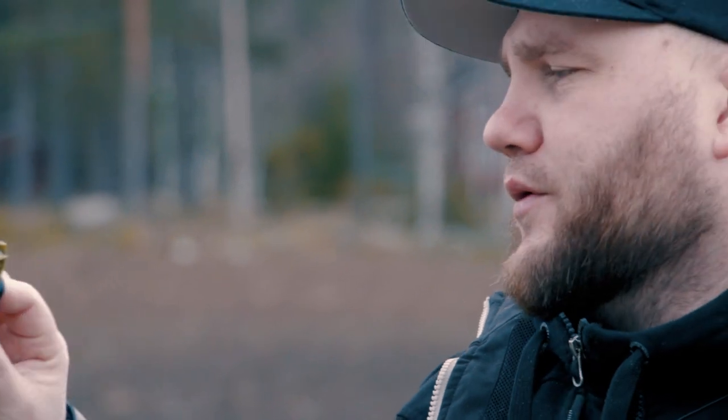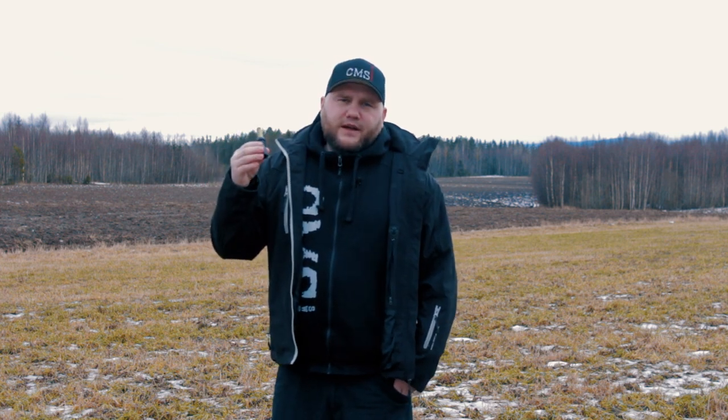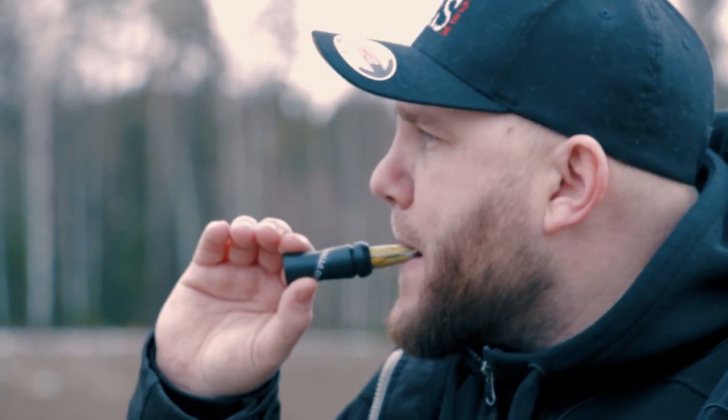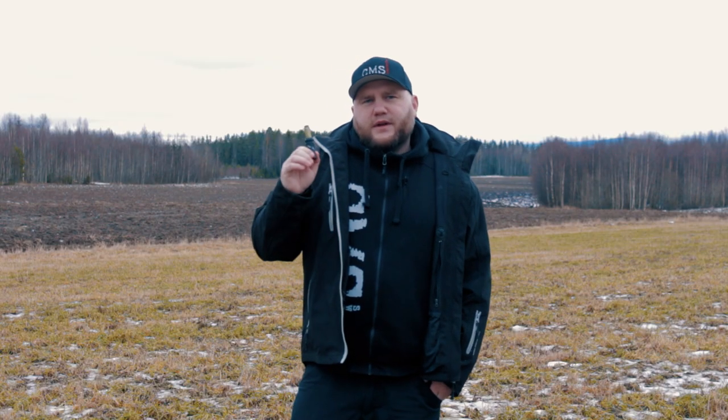Now we're one step closer to using the call correctly. Third thing to blow a crow call is vibration, or a rolling R. But it isn't really a rolling R because I'm not moving my tongue. The vibration or the R should come from the chest. Adding that with compressed air and pressure is going to sound like this.